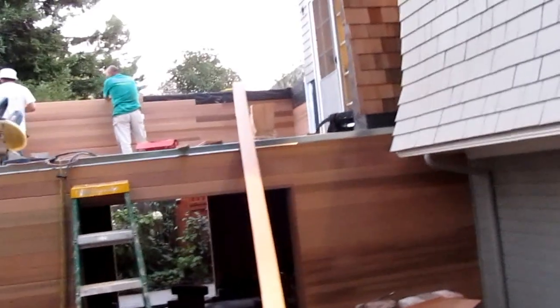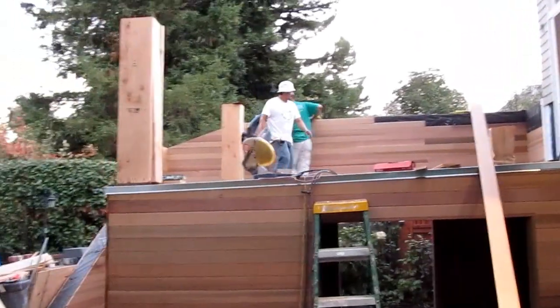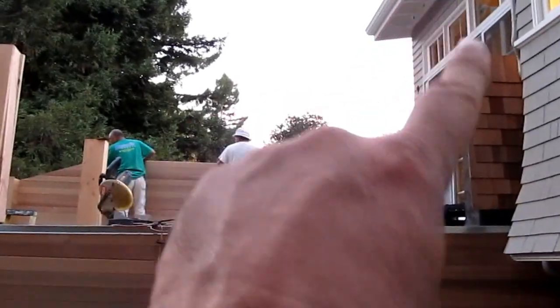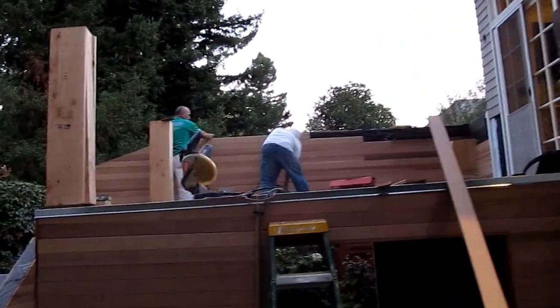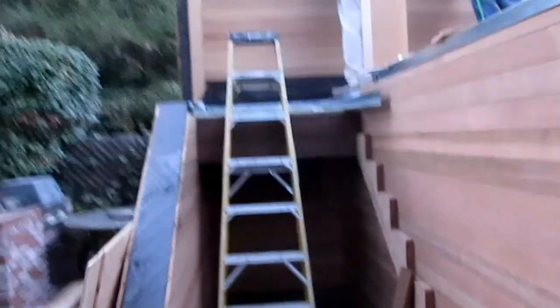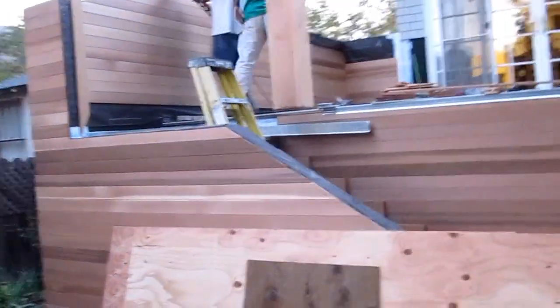This deck does have a slope — it drops about three and a half inches from the house to the exterior — but we put in the railings from here to there level and plumb, so the eye will really never see the slope in the deck. This is a nice finished space, and we're going to put in a nice free-floating set of stairs on this particular deck project.